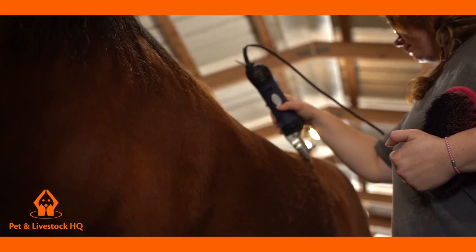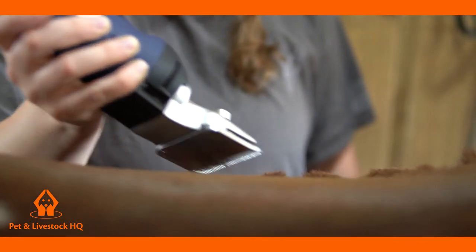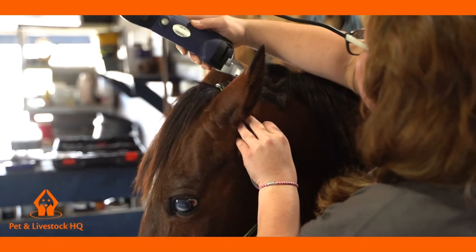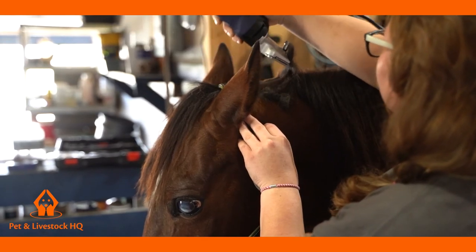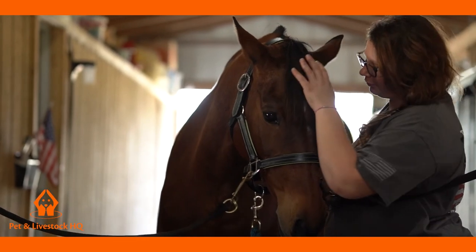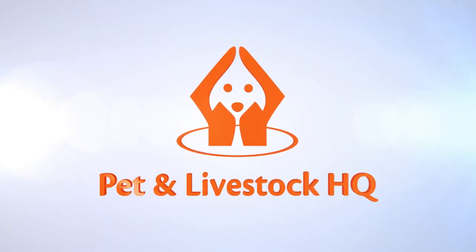The Pet & Livestock HQ 380W Electric Horse Clippers are the choice of many professional horse groomers and equestrians, and can now be your choice of clippers too. You can now put an end to paying large grooming bills and purchase your own set of robust and durable clippers for fast and easy grooming in the comfort of your own stable. Buy with confidence, your Pet & Livestock HQ 380W Electric Grooming Clippers today.